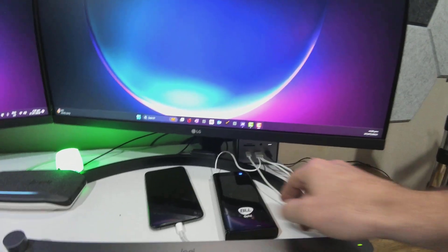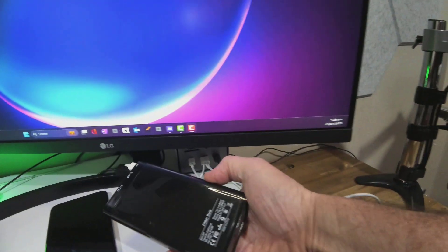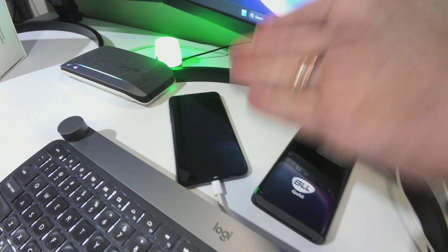But wait, there's more. I also have connected to the front this power bank sitting over here. I'm also charging my keyboard, as you can see right there. And just to push it to the limits, there is my iPhone being charged as well.